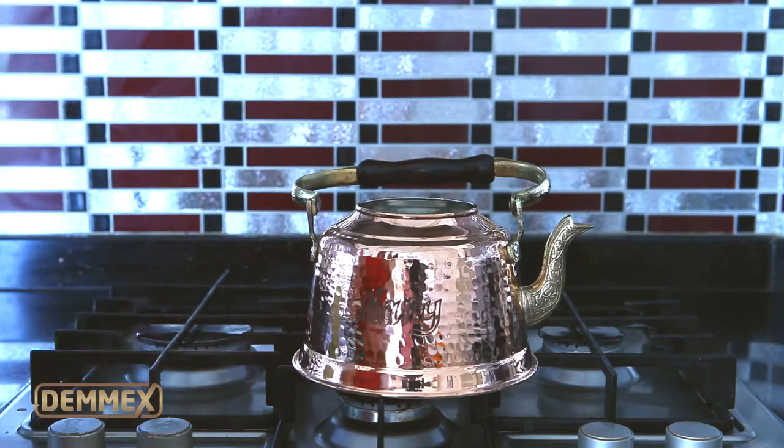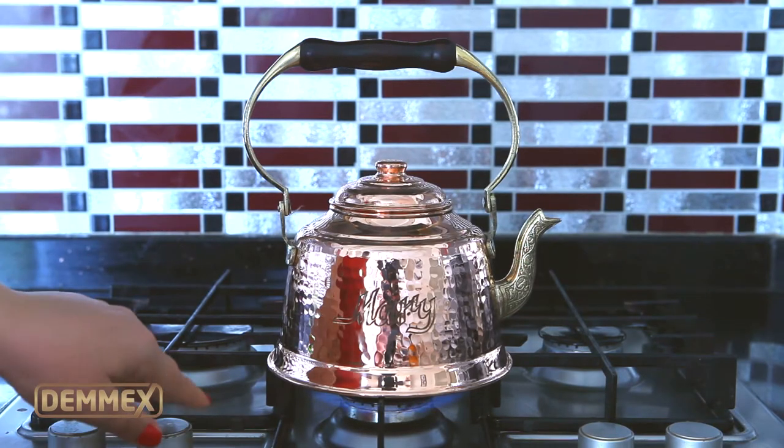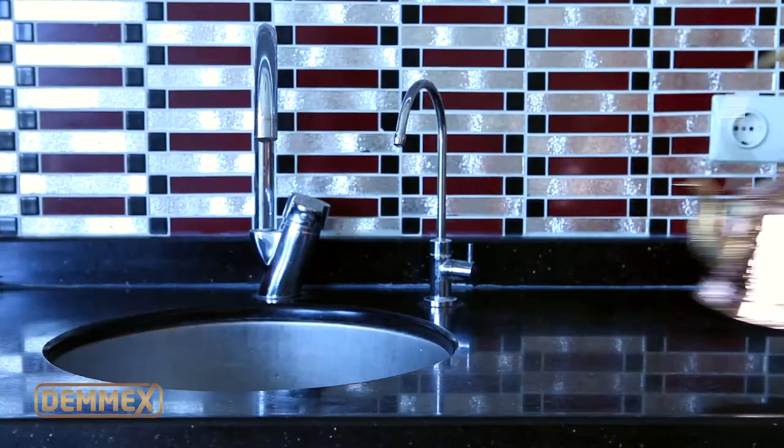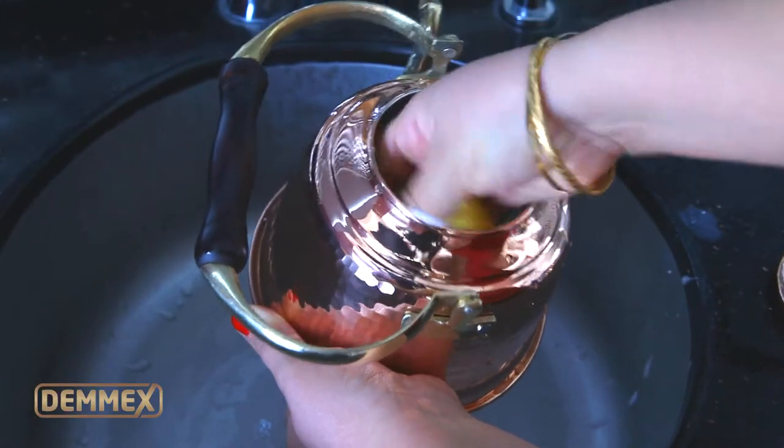Before using your pot the first time, pour a glass of milk inside and boil the milk on the stove. Remove the pot from the stove and let the milk cool. Clean the interior by using the milk and a soft sponge.